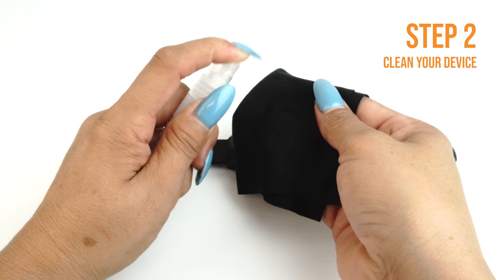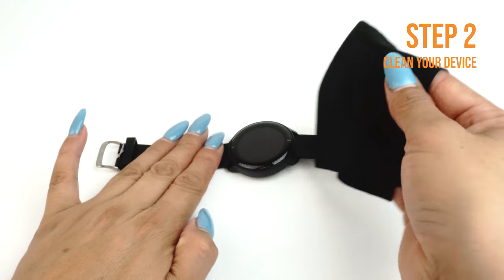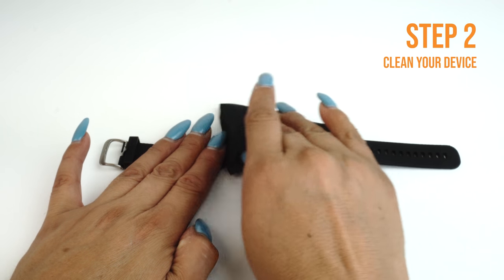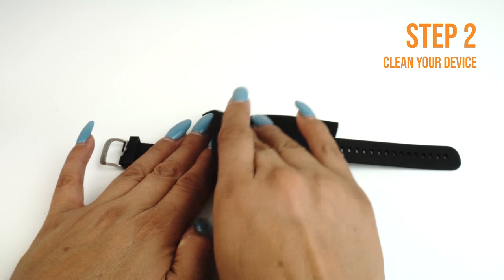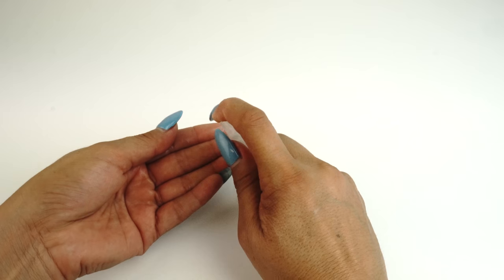Apply some installation solution onto your microfiber cloth, then wipe down your device to remove fingerprints, smudges, dust, and grime. Once your device is clean, lay it down on a flat, clean surface. Apply some installation solution to your fingers before handling the TechSkin.